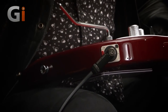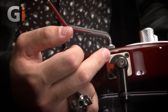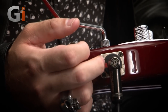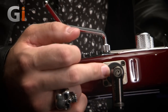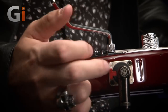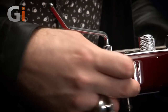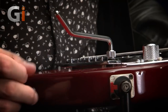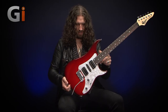One final thing to point out is down here we have a locking jack socket. It divides opinion — if you're a touring artist using a wireless system, it's a godsend because your jack goes in and it is not going to come out no matter how much you swing your guitar around. However, if you're on a cable, do be careful, but I think it's a good addition — especially on a performance pro level guitar such as this.